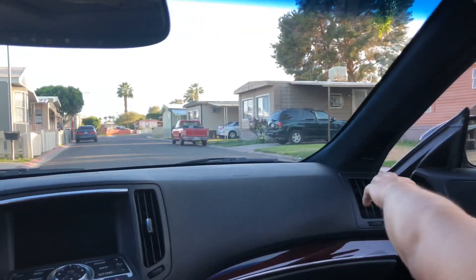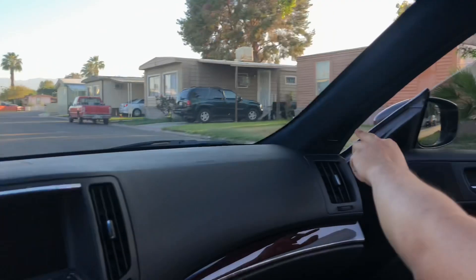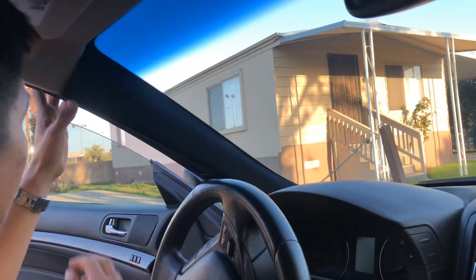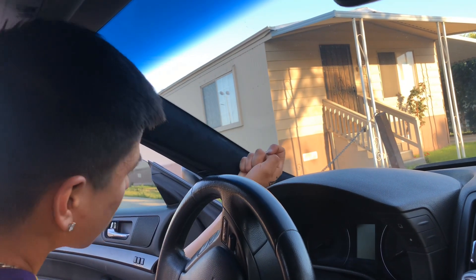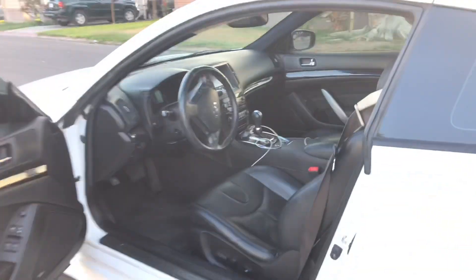Do you think that side goes in there? Because look — all right, let's just take a look at that.